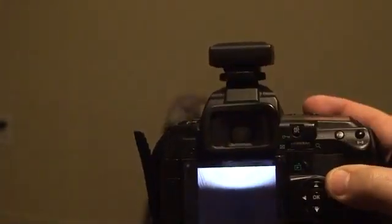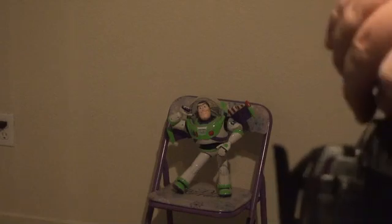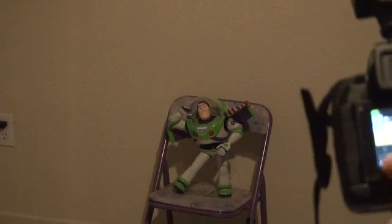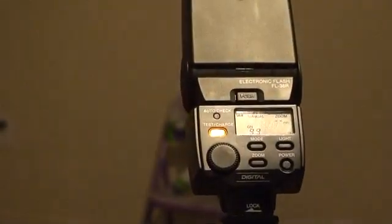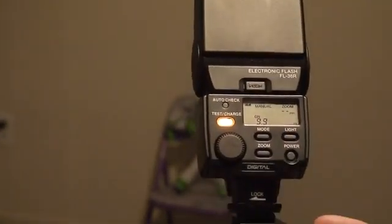I'm going to show you how to use these cheap eBay wireless triggers - they're not pocket wizards, just cheap wireless triggers - and how you can sync at 1/8000th of a second using your studio lights. First thing: turn off the camera, remove the wireless trigger. You're going to need an FL36 or an FL50 to do this. Turn it on the camera, power on the flash, and on the flash make sure you're in FP mode. You can see in the corner it says FP, and you need to be in manual mode.